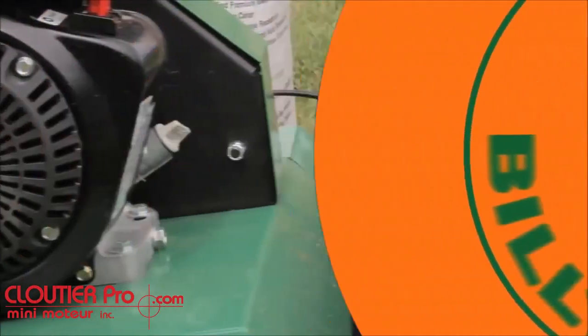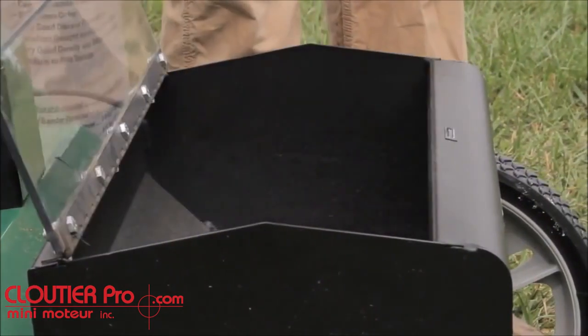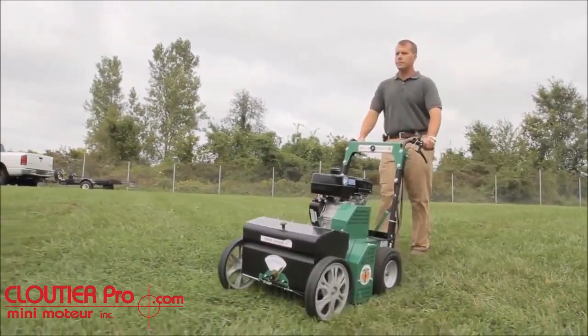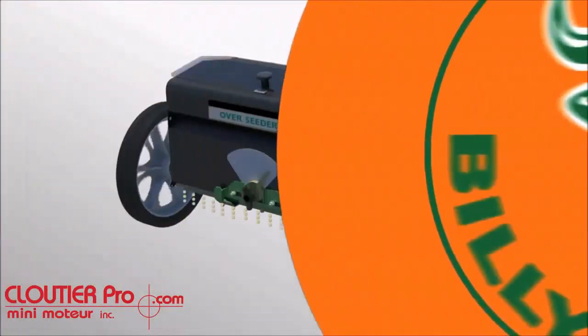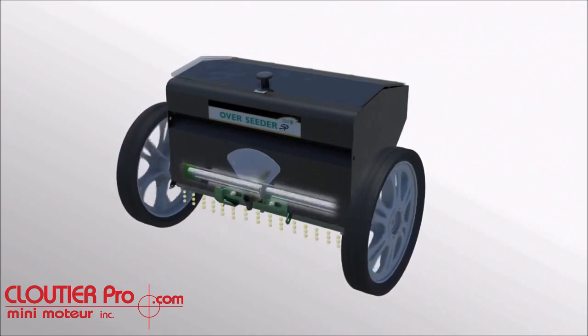The unit comes standard with a 30-pound seed box with optional clear cover and excellent visibility from the operator's position. The box is also generously elevated above the turf to eliminate any clogging that may occur from moisture or dew coming off the grass. A simple axle-driven seed agitator bar eliminates the need for belts or tire-on-tire systems, which are wear items found on competitive units.